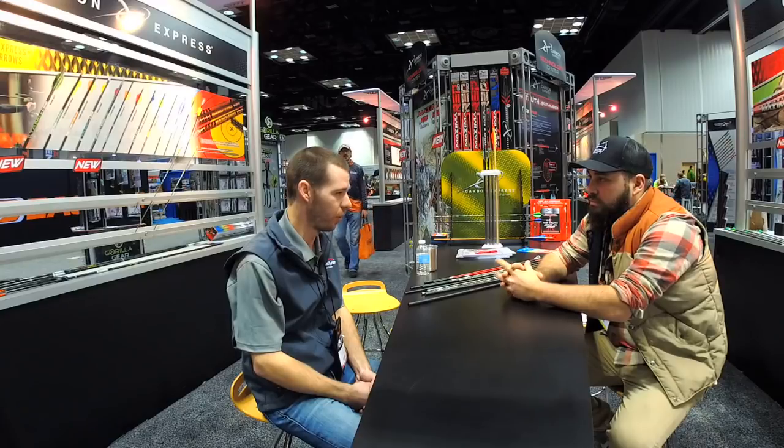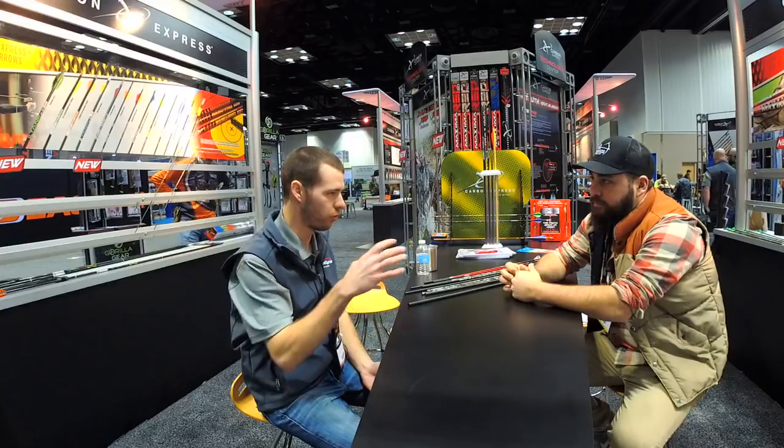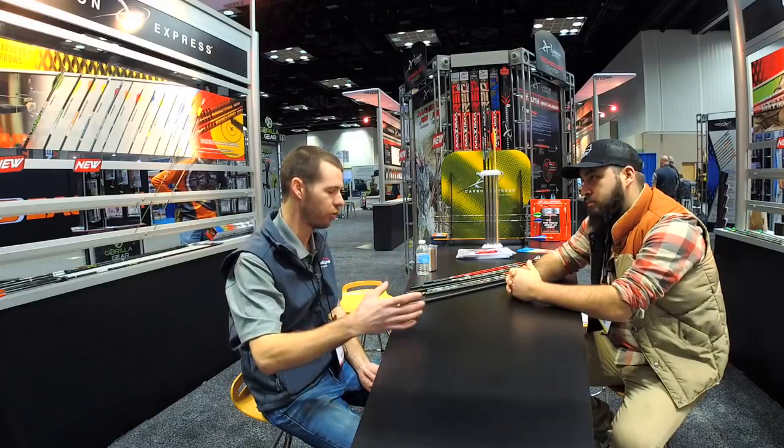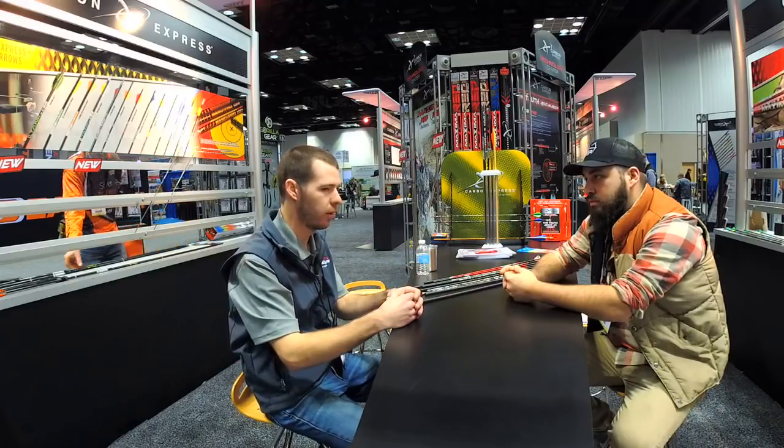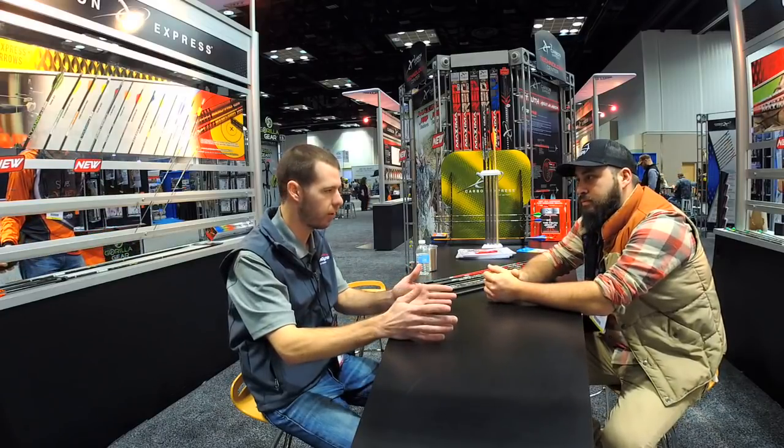Before we get to the arrows sitting in front of us, I want to talk a little bit about Carbon Express as a company. Can you give us a little history? Absolutely — been a leading innovator on carbon arrows for over 30 years now, always focused on quality and production, making the best consistent arrows possible, as well as fusing that with some very good technologies that no one else has out there.